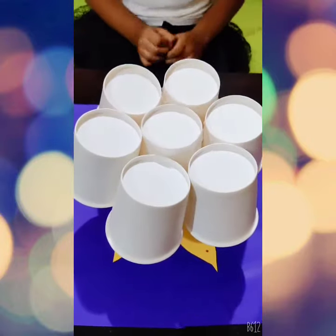Next we'll stick the flower to our lamp. Now we'll fix the light. This is how our lamp looks after sticking. Hope you all like my lamp. Thank you. Bye Bye.